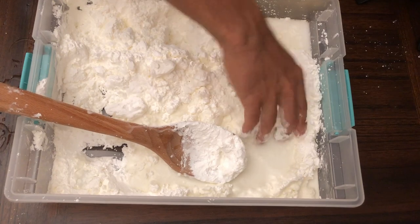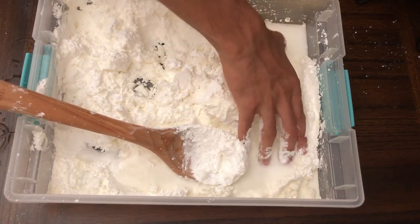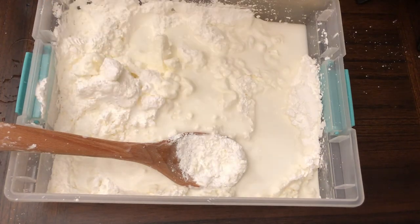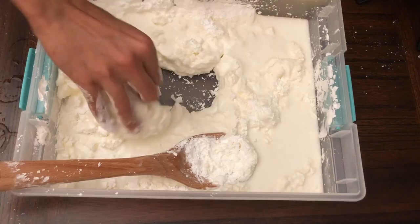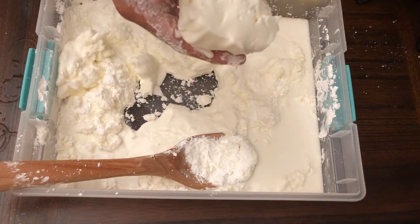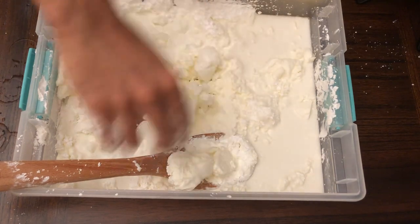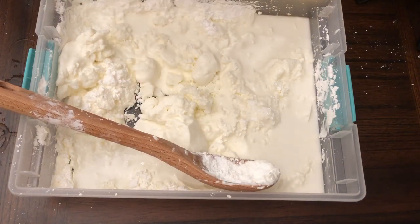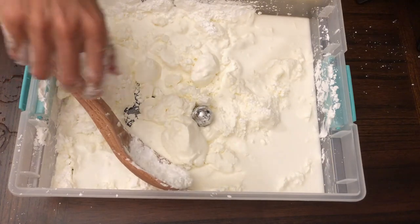The spoon's not working; if you want to mix this you just need to really get in there. I'm adding another 100 ml, so now we're at 700 ml of water. Look at that — isn't that cool? I'm going to see what happens when I put the ball in — you see it goes down slowly.